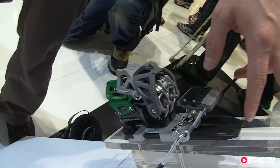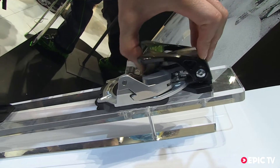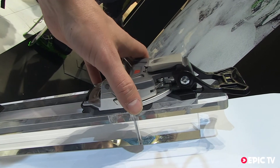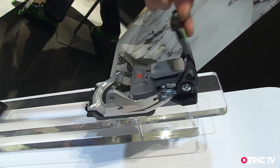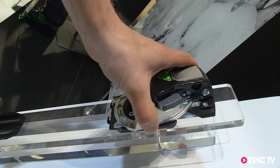When it comes to the toe piece, to activate the walk mode, you flip the lever forwards and lock the rotation. When you want to get back into ski mode, you flip the lever backwards and the toe piece can rotate again.